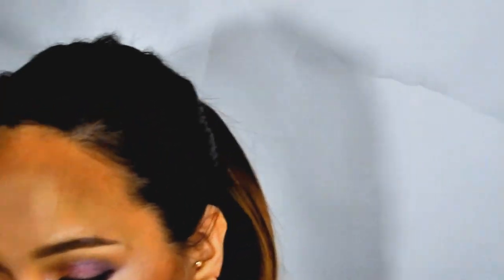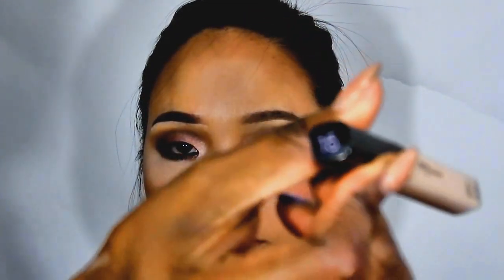Now we want the under eye to be popping. Because we had so much fallout, I had to reapply her under eye concealer. What I used was Maybelline Fit Me number 15. To set it, I'm going to use Emphasize, and that's all I did.